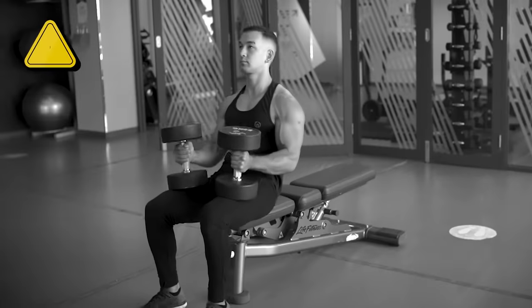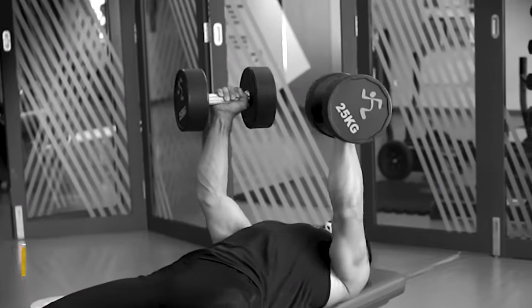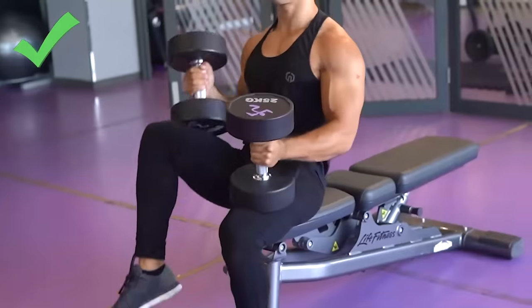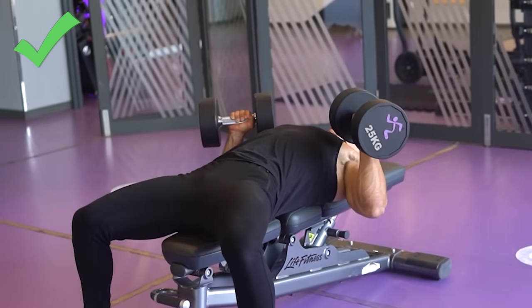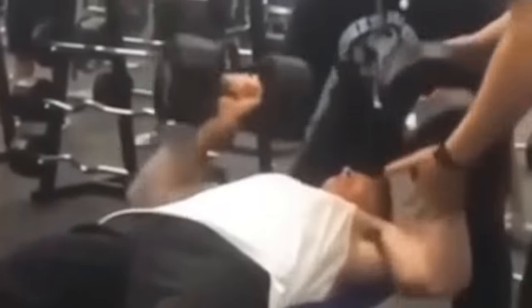Dumbbell press mistake number one: let's start with the initial setup, and that's leaning back while pressing the dumbbells up into the top position at the same time. Not only is this potentially an injury risk because you're pressing the dumbbells above your head from an unstable position, but you're also going to be bleeding out a bit of strength on that first rep that isn't actually a rep. What you want to do instead is kick the dumbbells back and start the exercise with the weight in the bottom position. Make sure everything is lined up, gather your strength, and then perform your first full rep from that position. That way you're not wasting energy trying to lie back on the bench while pressing the dumbbells up at the same time, and there's also going to be less of a chance of the dumbbells accidentally falling and crushing your face.